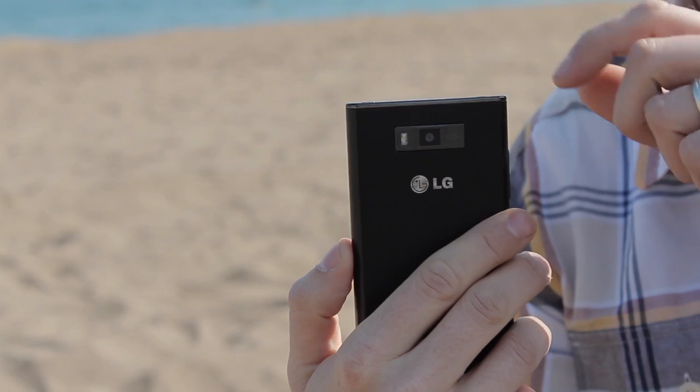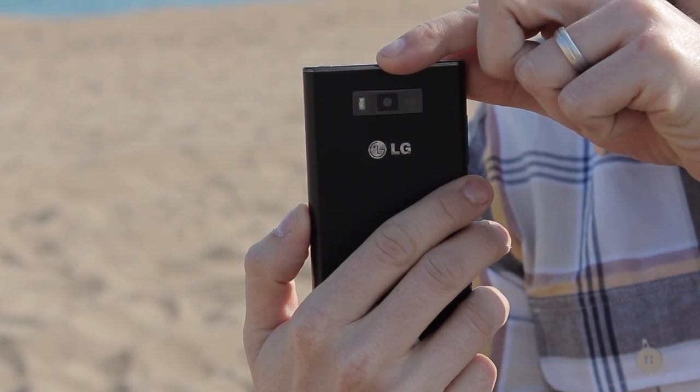It's a relatively simple phone in terms of features, but there's a 5-megapixel camera around the back, which is great for taking photos and video.